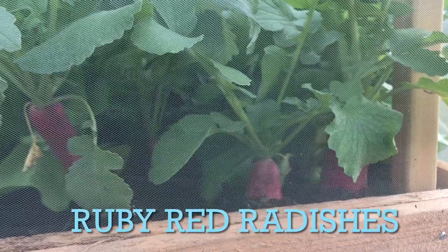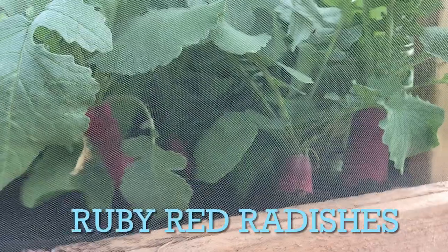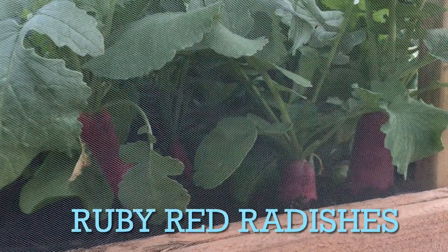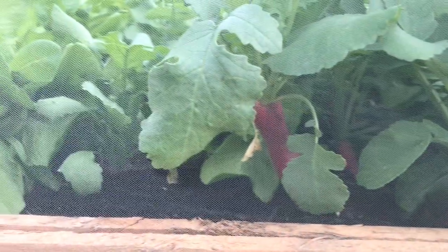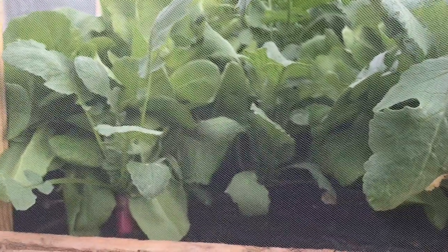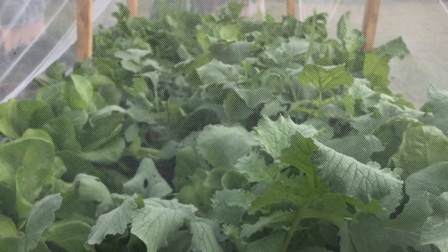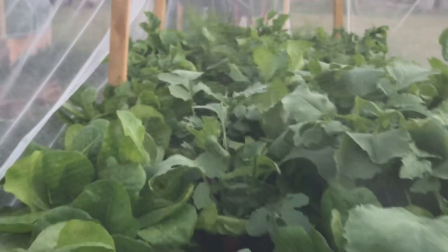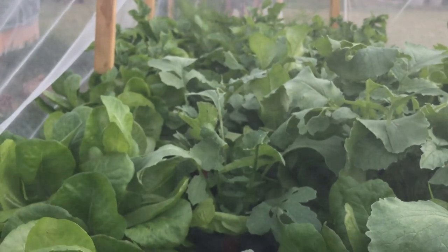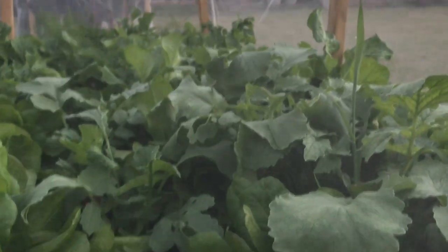Moving over to the next garden bed, I wanted to show you these red radishes also being grown under these mosquito nets. And they are doing really well, enjoying the soil that I placed them in. Planted in between the radishes are lettuce and arugula. I made sure that this bed is packed full of greens and root vegetables — the root vegetable being just the radish alone, but the greens are also good for salads and for the type of cooking that Kat and I do in the kitchen.